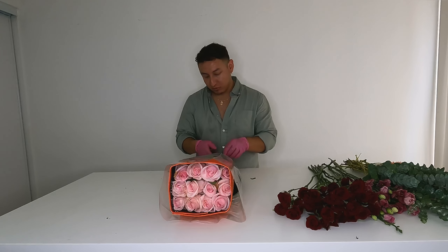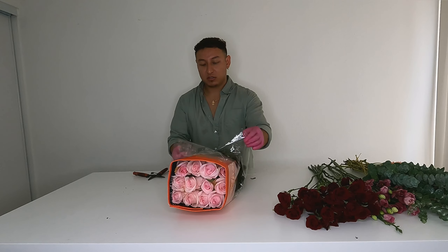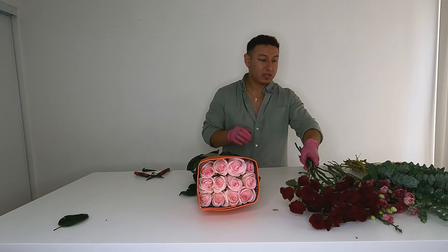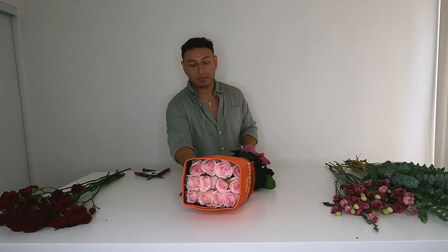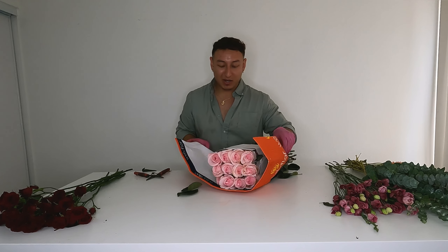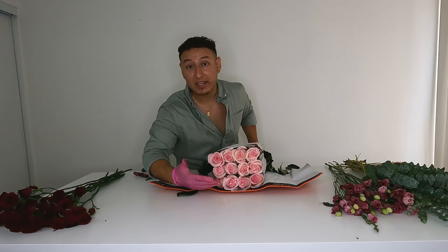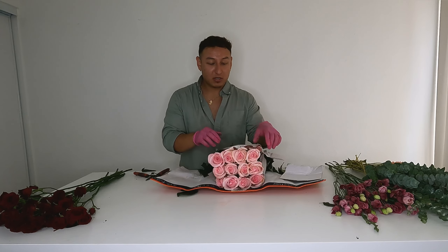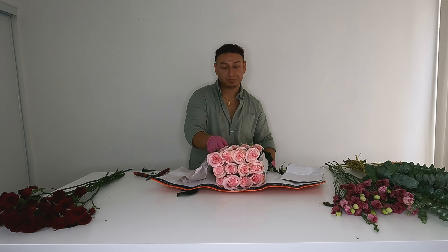These are just standard roses. This particular variety is called Novia — Novia in Spanish means girlfriend. I think that's why it's the perfect girlfriend flower, with that blush pink. The head is large and it's a really consistent flower. They come packed in a box for transportation — here at the top it looks like maybe 12 heads, but there are actually 25 stems in here, because they layer them.